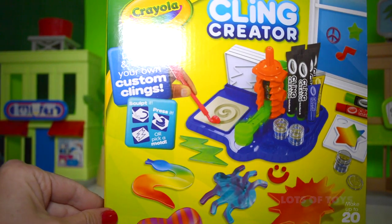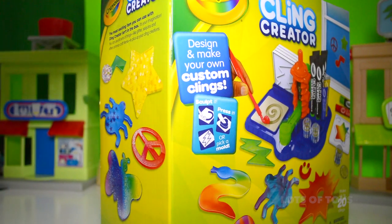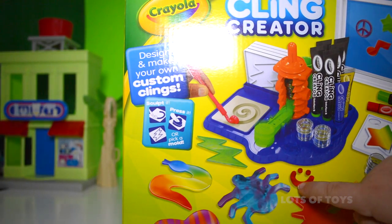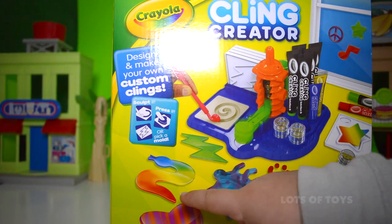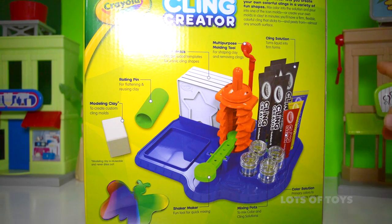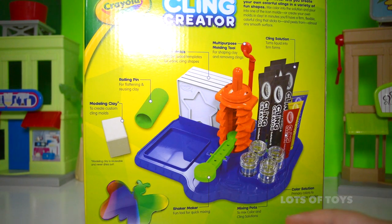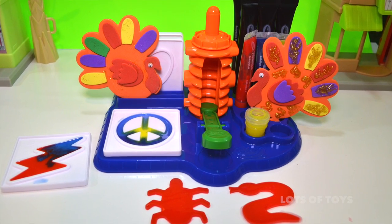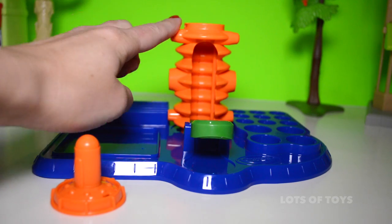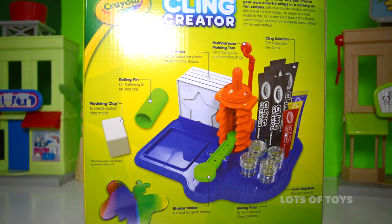Let's check out this Cling Creator. You can stick them on the window. They're by Crayola and they're super fun. You can make up to 20 clings. This is what the whole thing looks like. You get a molding clay, a rolling pin, icon mold, a molding tool, and a clean solution. This is the mixing tower. This is the tilt shake maker. So let's get to it!